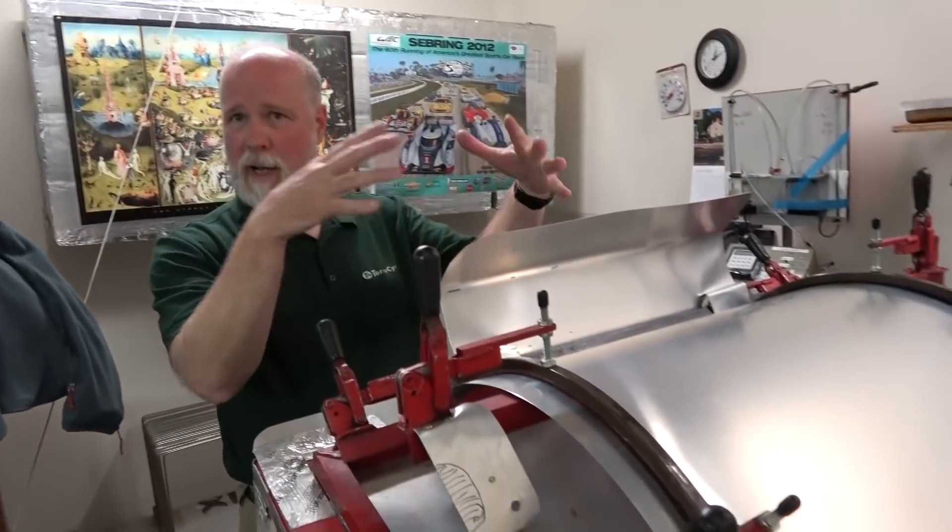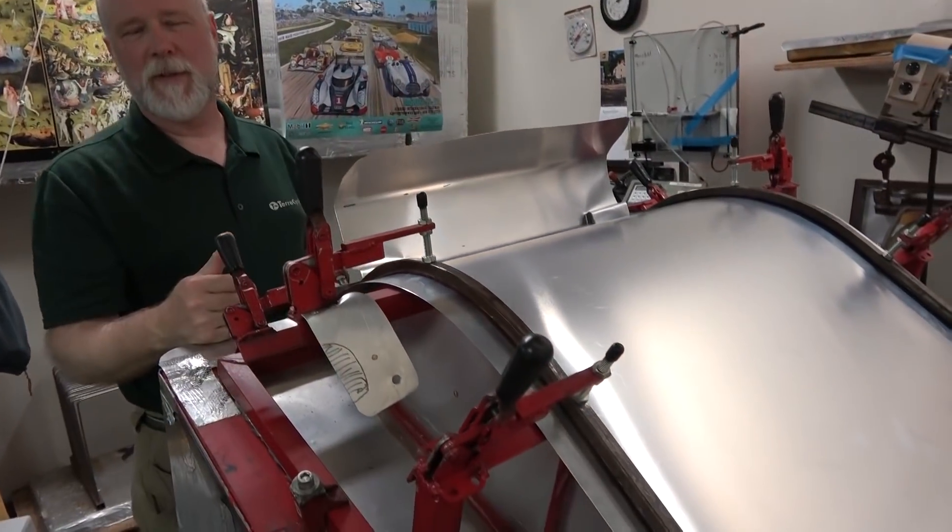This is how we blow fairings. This is a fairing blowing oven with a preform for holding the Lexan in the right basic shape, and then we blow it up and out from there in about a 15-minute cycle.